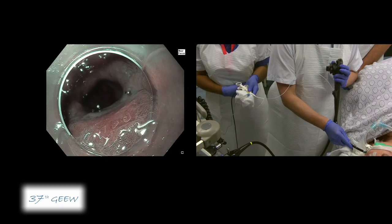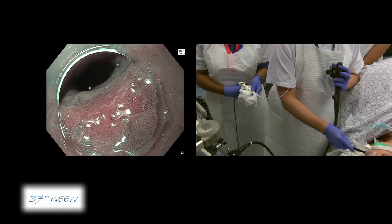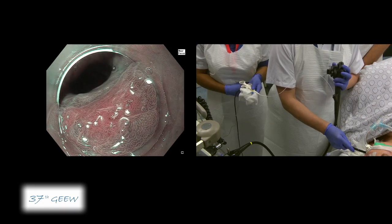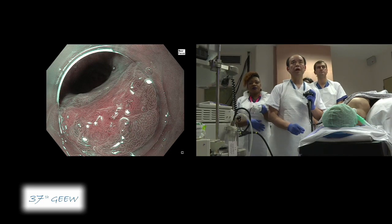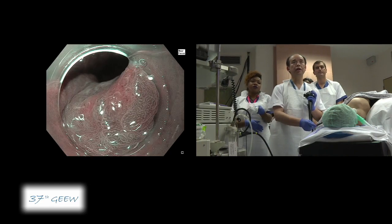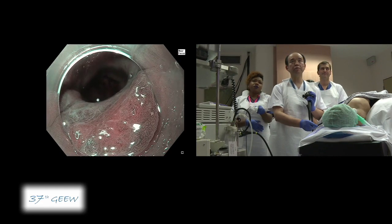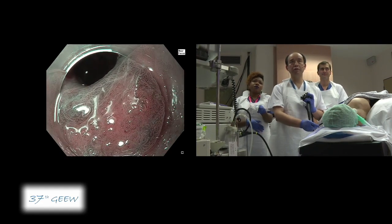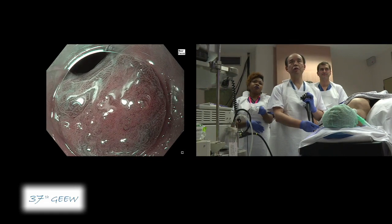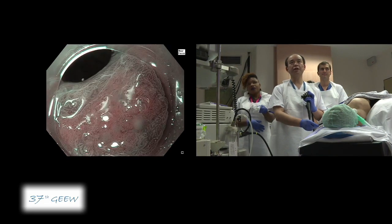Coming close to this area and pressing down the transparent cap, you can now see the demarcation line clearly here in the middle of the endoscope. This is the typical appearance of early gastric cancer in our country, because the demarcation line is quite clear and we can see a regular vascular network on the surface. Even though the biopsy revealed just low-grade dysplasia, I believe this has already become high-grade dysplasia — in our country we call this early gastric cancer.